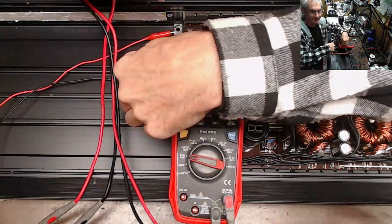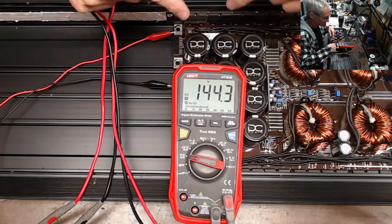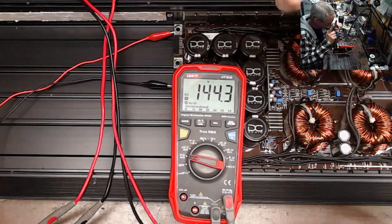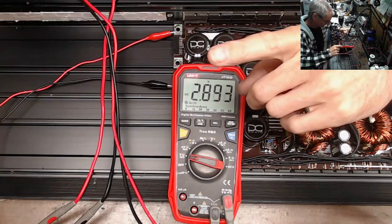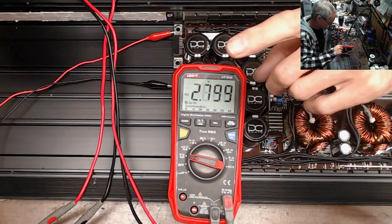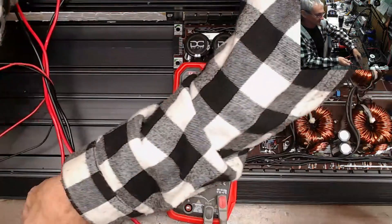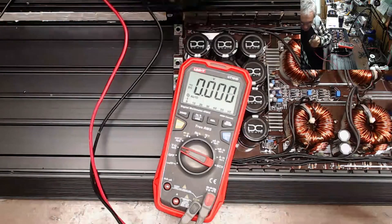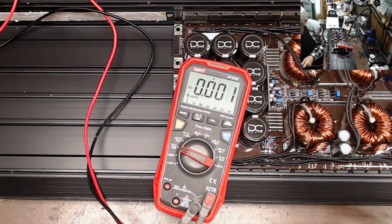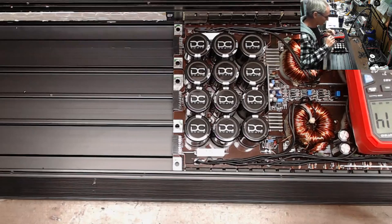Keep your fingers out of the rails. These rail capacitors right here — don't touch those. There are discharge resistors, but depending on their design, some boards will have one side discharged but the other side won't. I do believe the DC-10K does not have that problem, but let me just double-check.